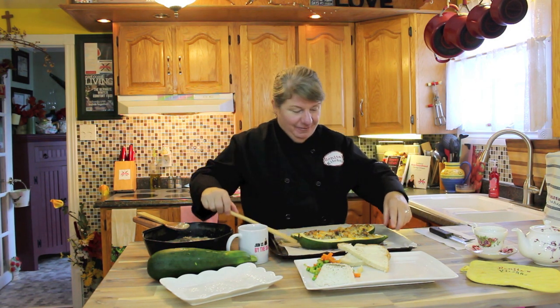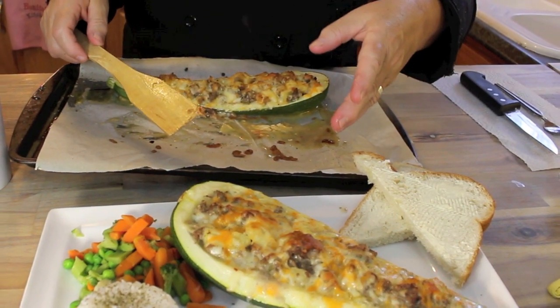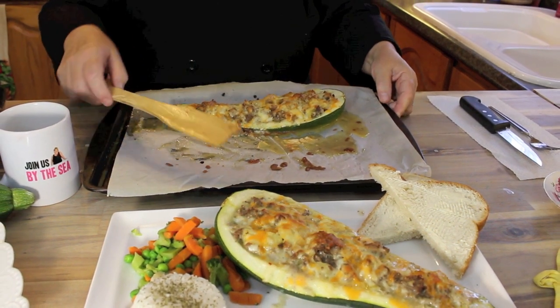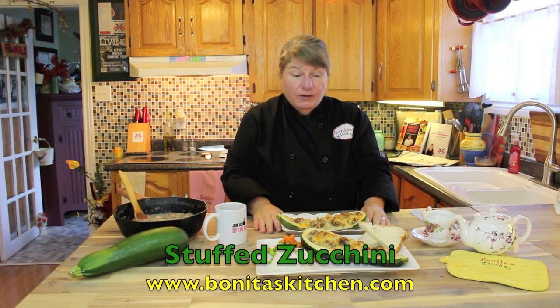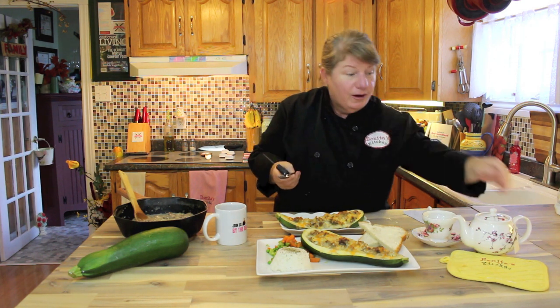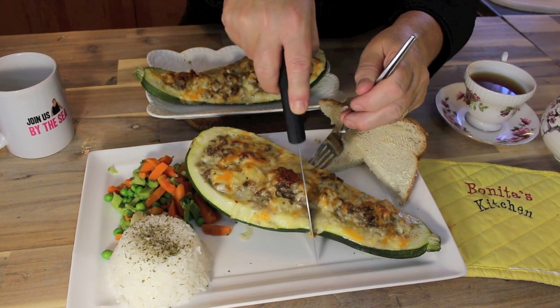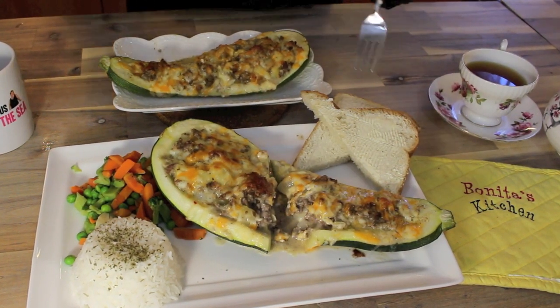Our stuffed zucchini is baked — I'm going to take it out and show you what it looks like. Just look at this delicious stuffed zucchini! You could have a full half for yourself, or serve it as four portions — or just make more. Can you see yourself making this today? I'm so grateful your brother shared his zucchini with us. I'm going to cut into it, have a little taste, and show you what it looks like. I've also shared our homemade bread recipe — anything we cook in the oven with juices, we want homemade bread to dip in it.